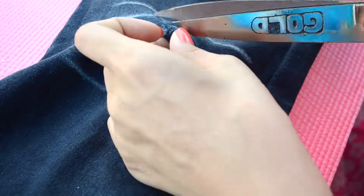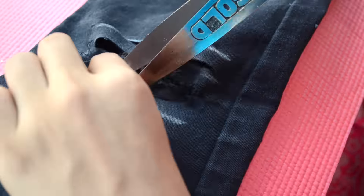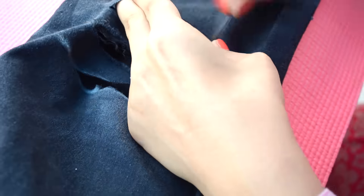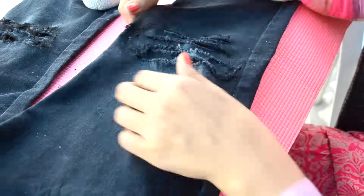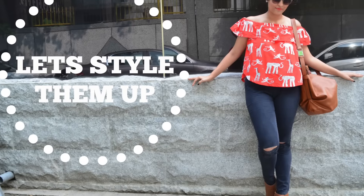Make three more lines and make three more cuts the same way as you made the first cut. Go ahead and repeat the entire process. Now there you have it — both sides are ready. Let's style up our ripped jeans.